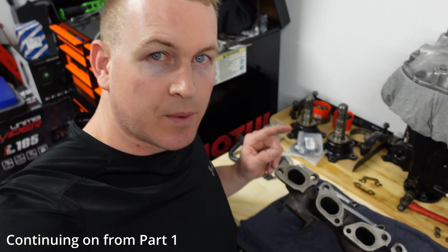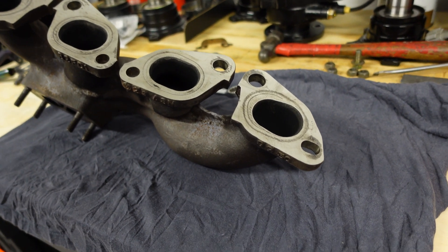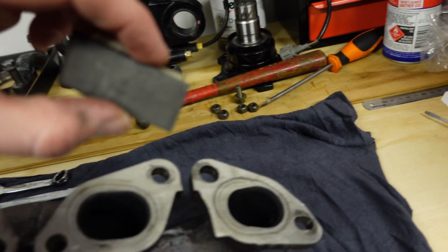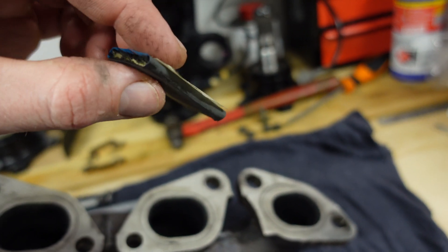So we are sticking with the stock manifold. I've just done a nice job of cleaning this up. It's come up really great and ready to be refitted. And I've just done it using just this little block, a little painter's stirrer.